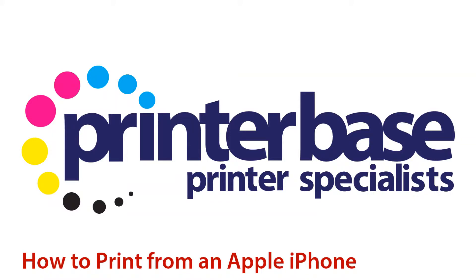Hi everyone, it's Nick from Printerbase. Today we're looking at how to print from an Apple iPhone using their AirPrint technology. So you can print documents, but on this occasion we're going to be printing one of our web pages.